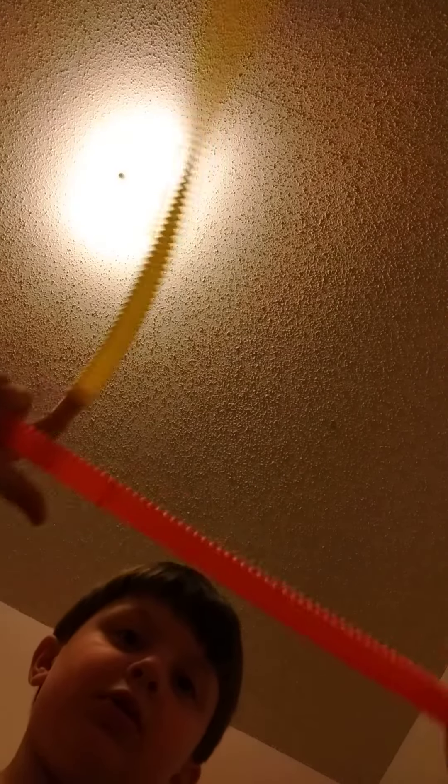You get to stretch them out, put your finger in like this, do this one, and then you got like both of these to smack people with.